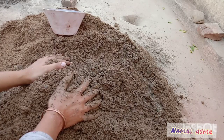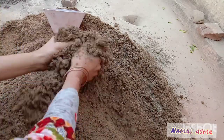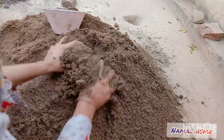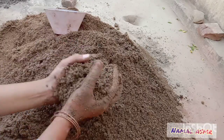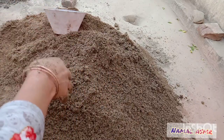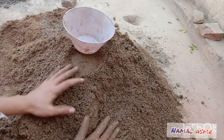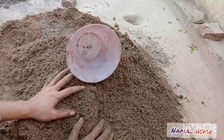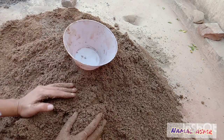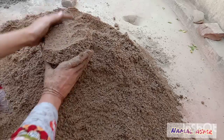I will add water in all the texture. The texture is too much, so I'm not adding water in all of it at once as it will be difficult to mix. I will add water in a small amount of texture and then continue the process again and again, revising this process across all the texture.